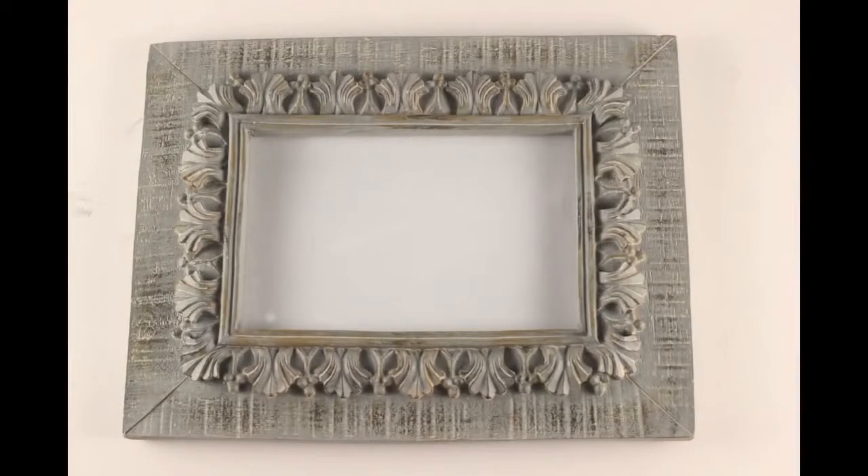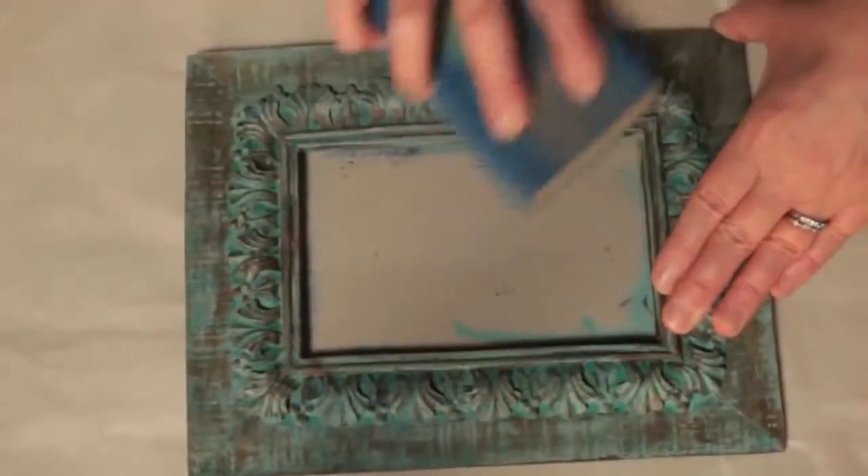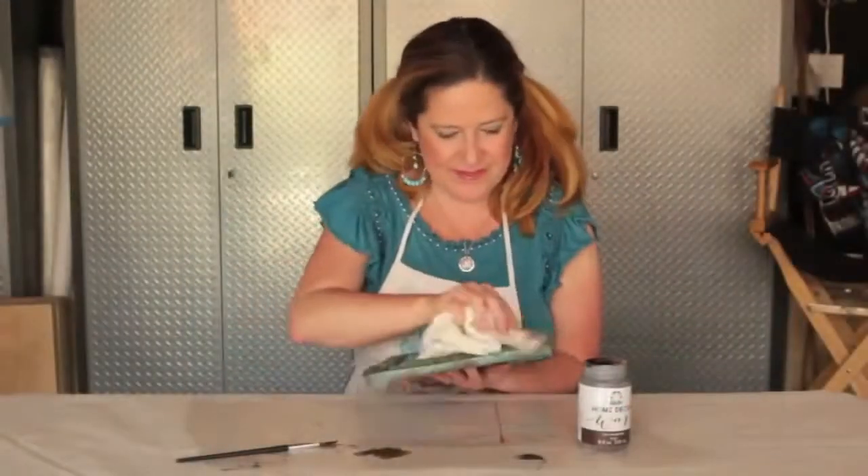Create a faux patina by using Antique Wax over Cascade and Grotto Blue. Use a brush to get into the grooves, sand for more distressing, and use a rag to buff for a shine.